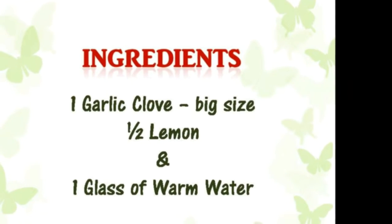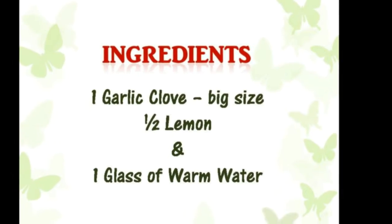Ingredients: 1 garlic clove, big size; half a lemon; and 1 glass of warm water.